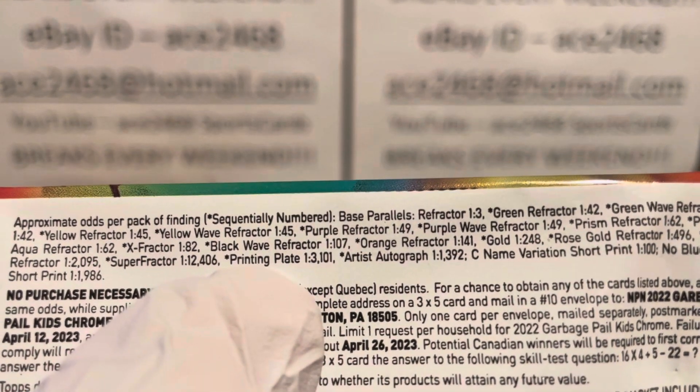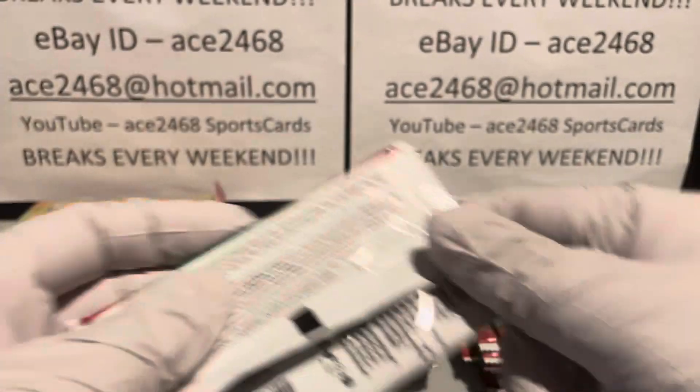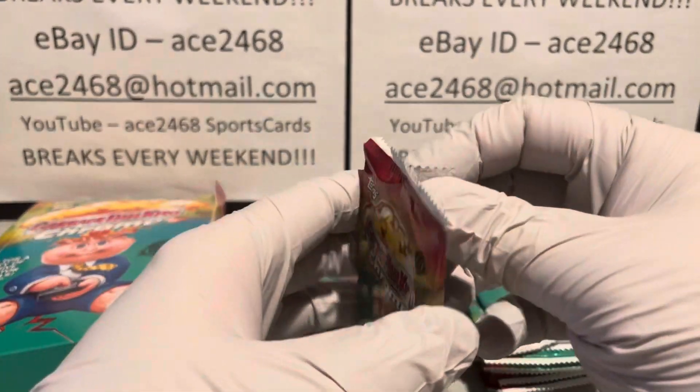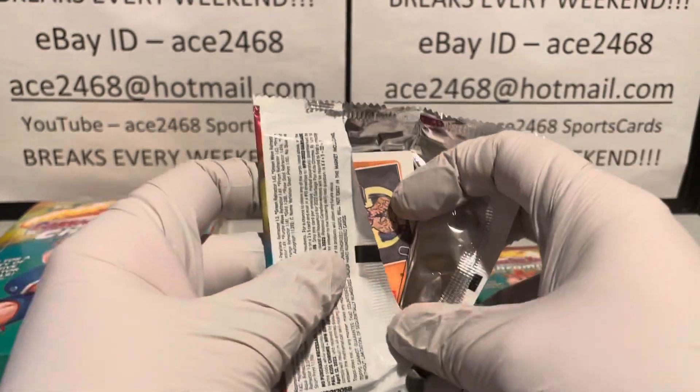They are both one-of-ones; it's just that a printing plate comes in blue, yellow, red, and green — I think. I'm not 100% sure what the four colors are. Let's get right in — this is box number 15.